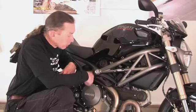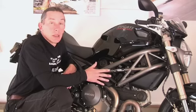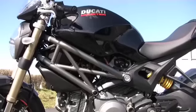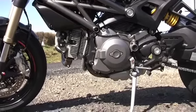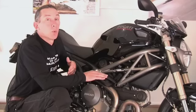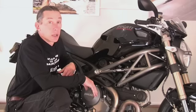As only Ducati do, they lie their V-twin down a wee bit. If you notice, there's air fins on it, so it is air-cooled — it's got that sort of old-school cool matched to modern electronic fuel injection. It puts out 100 horsepower at 7,500 RPM. What's really cool about it is that it puts out its maximum torque only 1,500 RPM lower, which means you've got this wonderful surge right through the mid-range. That makes this thing surprisingly agile and quick.